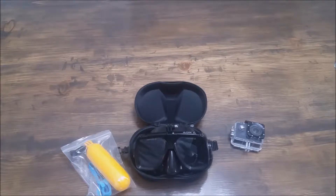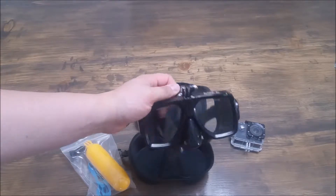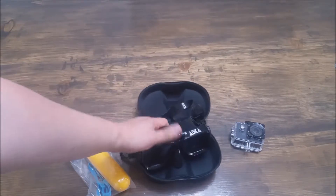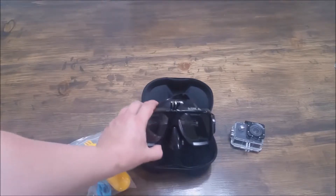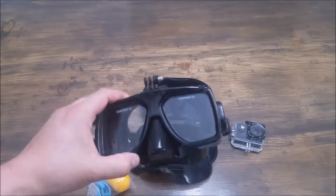Hi everybody, thanks for checking out my review for these Adika Dive goggles. For the price range, I'm really, really impressed with these. I decided to throw a video here just to give you a better idea of what they look like in person, because sometimes pictures don't really do it justice.